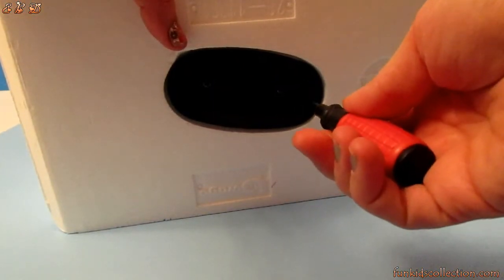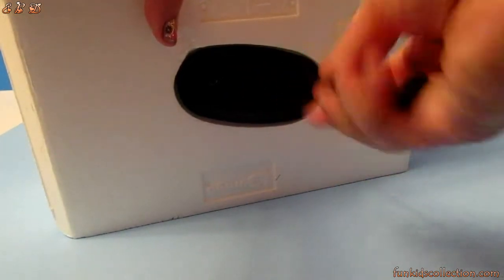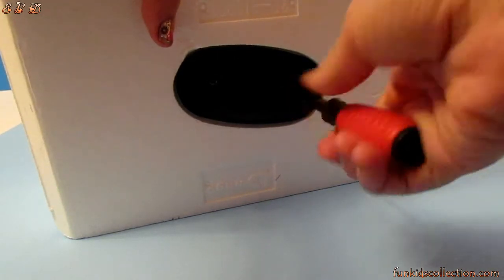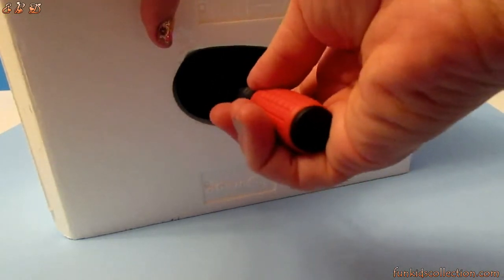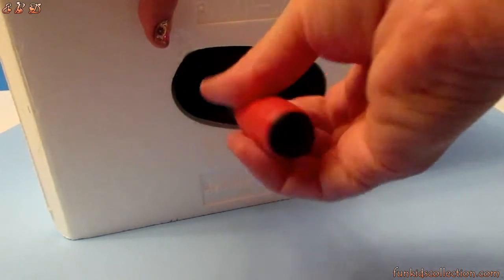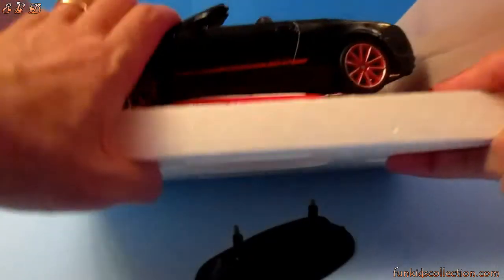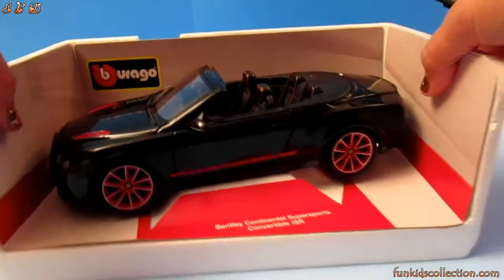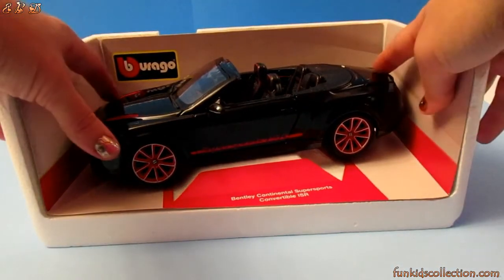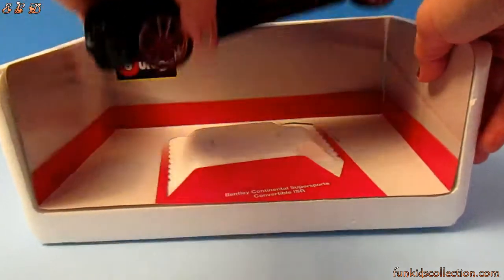Let's unscrew the screws on the bottom, which keep the car attached to the box. Here we are — it's a black Bentley Continental Super Sport convertible ICR.